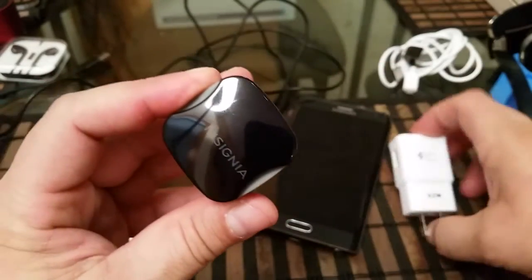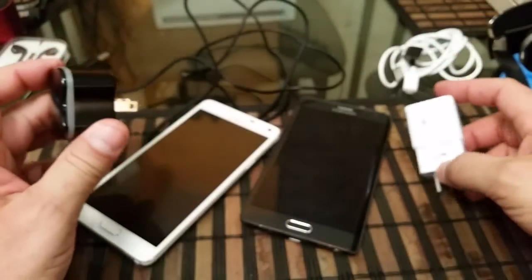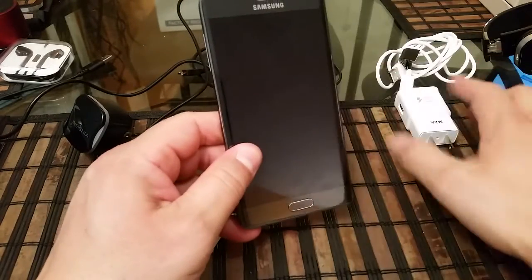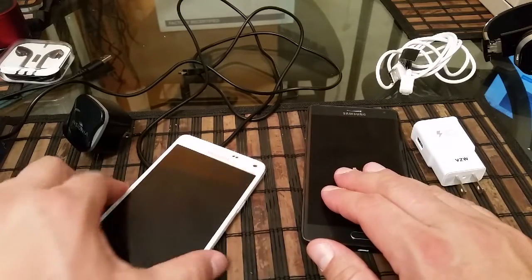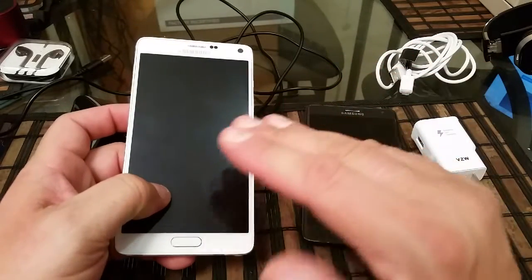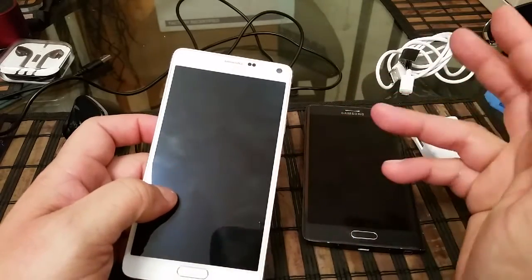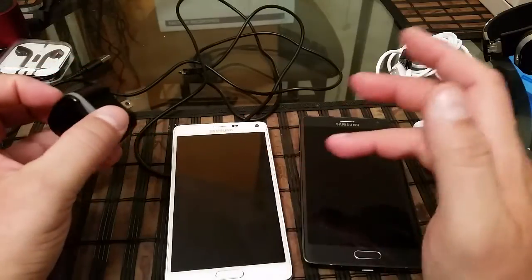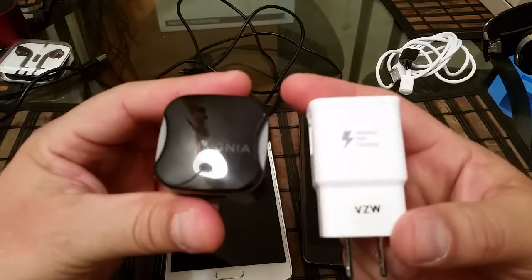To put it in perspective, the Note 4 charger outputs about the same — around 10 to 12 watts. As a quick recap on the specs: these batteries are different. I'm going to be using the rapid charger that comes with the Note 4 to charge the Note Edge, since the battery is smaller — 3000 milliamp versus 3220 milliamp on the Note 4. Both phones are completely dead; I was playing YouTube videos for about five hours, so I want to start from zero to 100 percent. I'm going to connect the Insignia to the Samsung Galaxy Note 4.